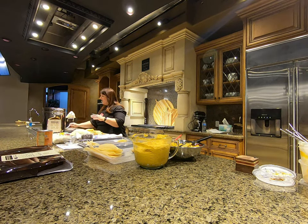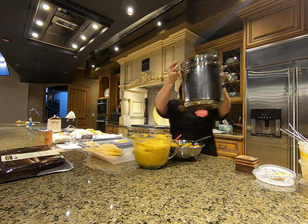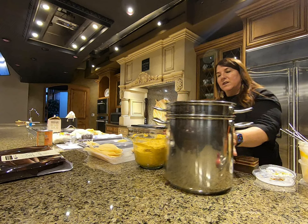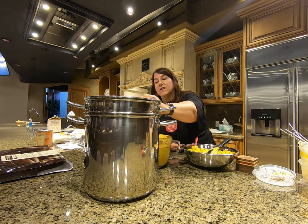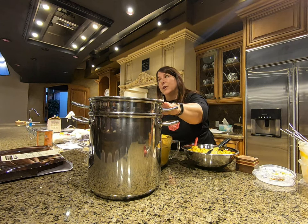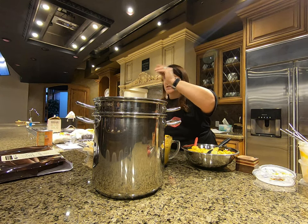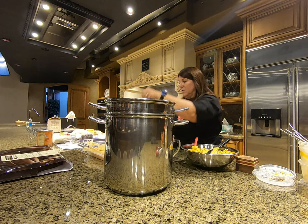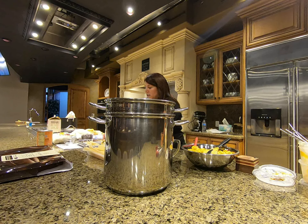I'll show you what this looks like. You can see they're all set in there, and then they steam for about 30 to 40 minutes. I find that 40 minutes is a little bit better because I like a certain texture.